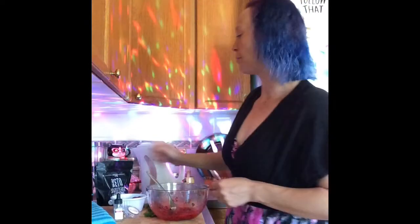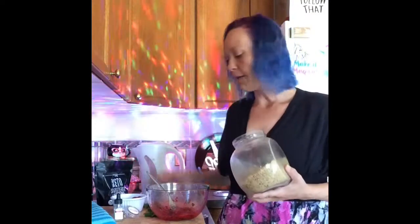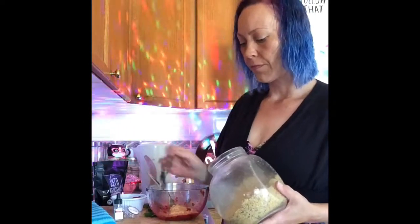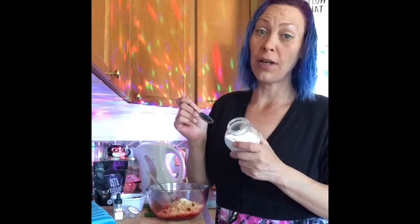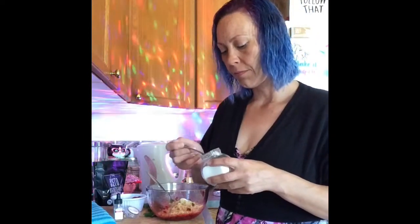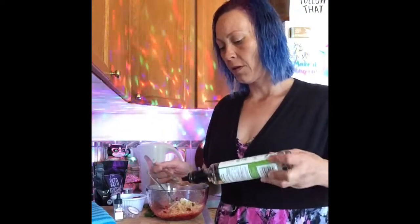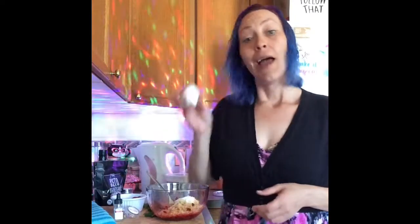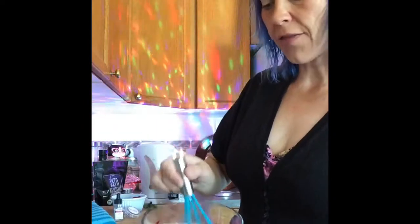Now we're ready to make our mug cake. We are going to use four tablespoons of walnut meal, one half teaspoon of baking powder, one tablespoon of MCT oil, one tablespoon of 14% sour cream, and one egg. Mix that all together well.